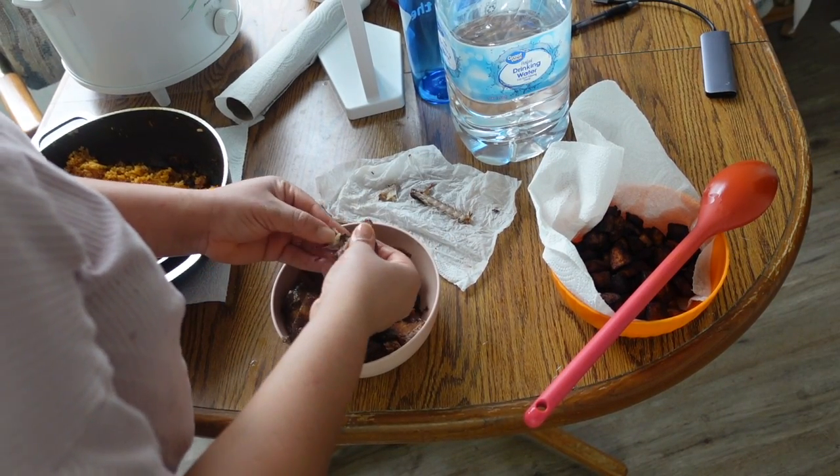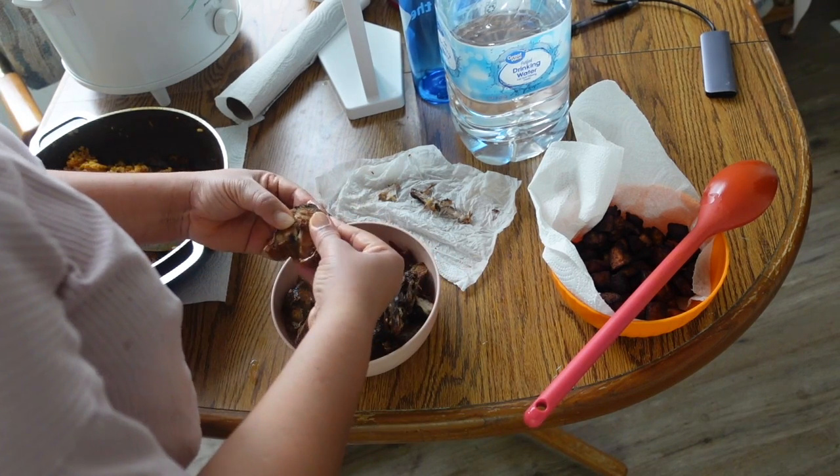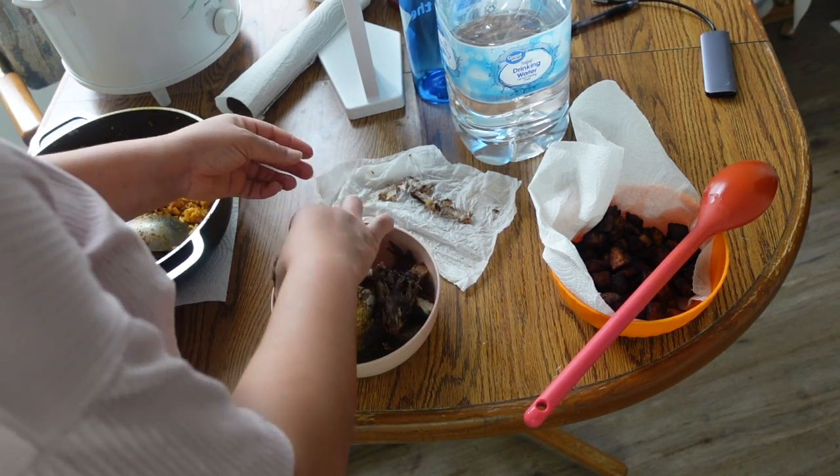So this is me deboning the fish for them. How do you debone fish for adults, really? But I mean, I don't want to be responsible for anyone choking on bones.